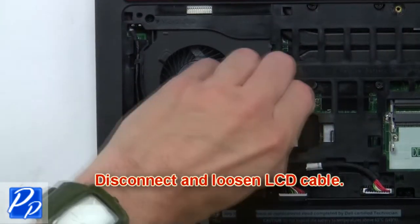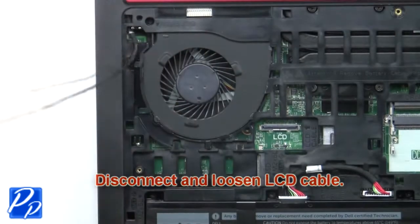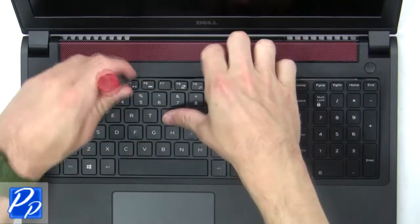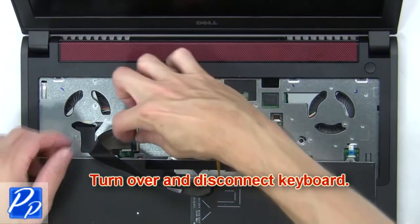Now disconnect and loosen the LCD cable. Next, press in the tabs as you lift apart the keyboard. Then turn over and disconnect the keyboard.